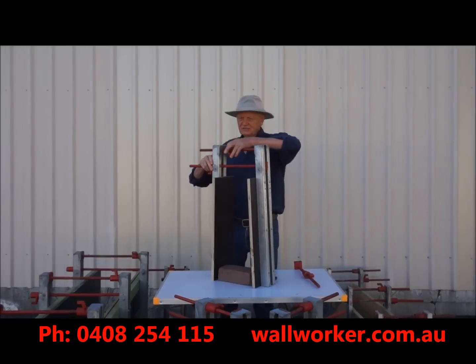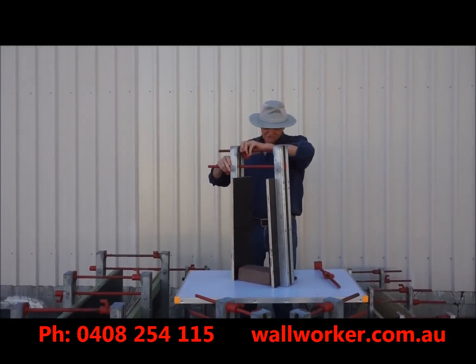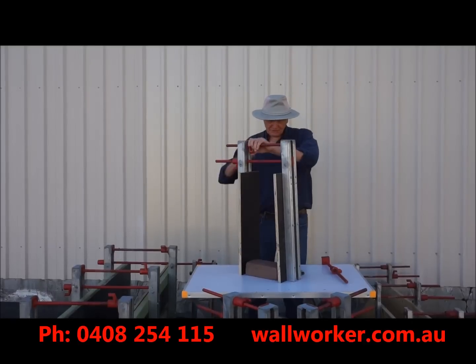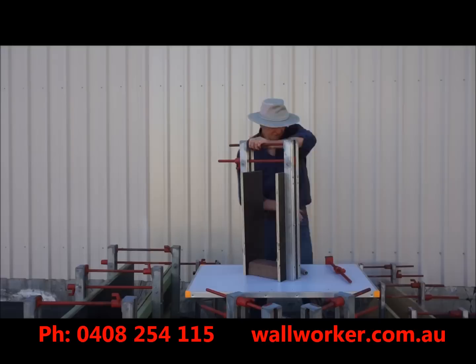Now, turn the clamping bar nut in a clockwise direction, which draws the bottom of the uprights in and clamps them to the spacer.